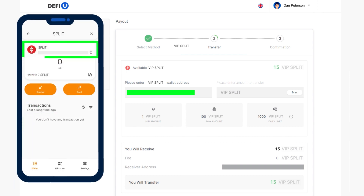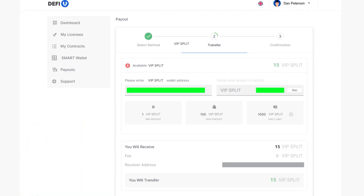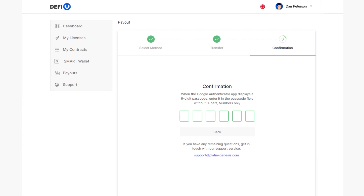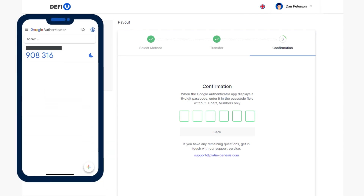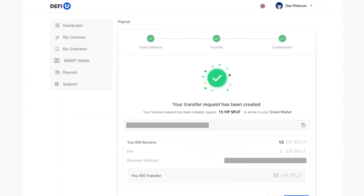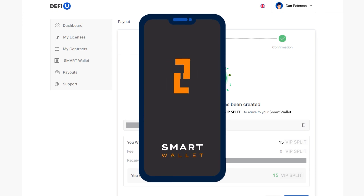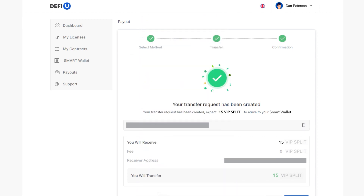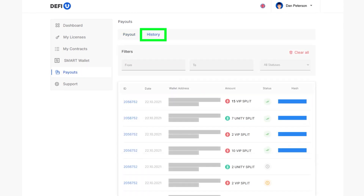Paste the address, specify the number of Split Tokens you want to withdraw, and click Transfer. A window will appear requiring you to enter your two-factor authentication code. Open the Google Authenticator application and type the relevant code into the corresponding field. If you have completed all the steps correctly, you will receive a message confirming the creation of a token withdrawal request. Your tokens will soon arrive at the wallet address you specified. Don't forget to activate your wallet to enable Split Token operations — transfer one Smart to your wallet. You can view your payout history in the Payouts History section.